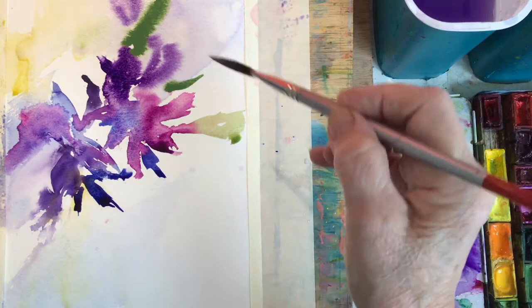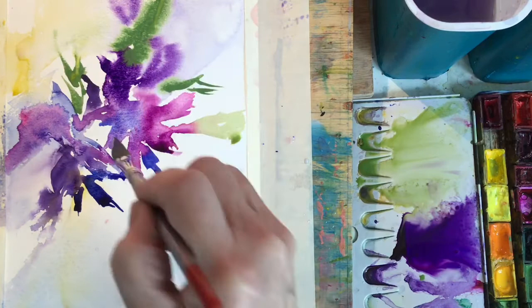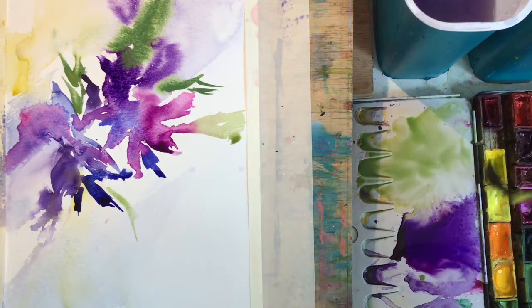There's the chromium green — it's much stronger and slightly opaque. Where the paper's dried, or nearly dried, it allows those sharp edges. I'm adding a little bit of cadmium yellow as well, just to let the sun shine in.